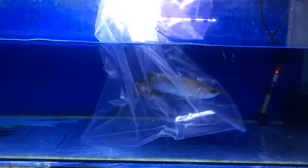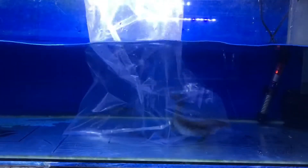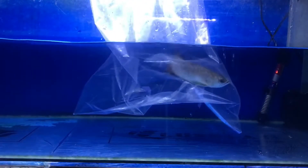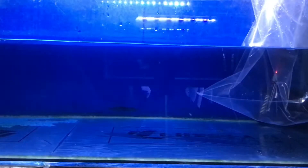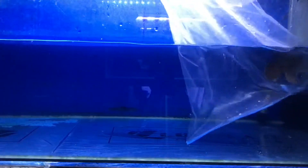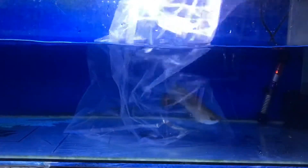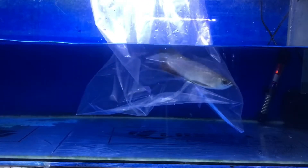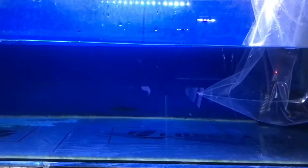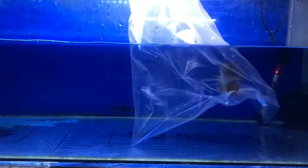Ini adalah ikan arwana yang sudah gua pindahin ke tank karantina. Hal pertama yang harus kalian lakukan yaitu memasukkan air yang ada di dalam tank karantina ke dalam plastik, agar pH dan suhu yang ada di tank karantina dengan tank sebelumnya sama. Sebenarnya hal ini tidak dilakukan pun tidak apa-apa, karena air dari tank sebelumnya dan tank karantina sumbernya sama, tapi tidak ada salahnya kita melakukan hal ini.